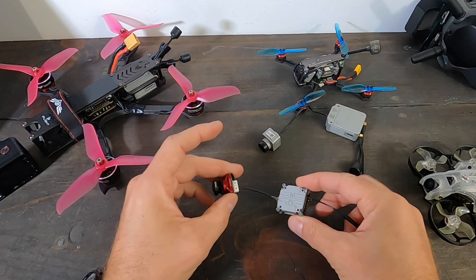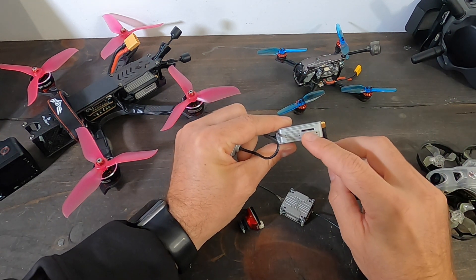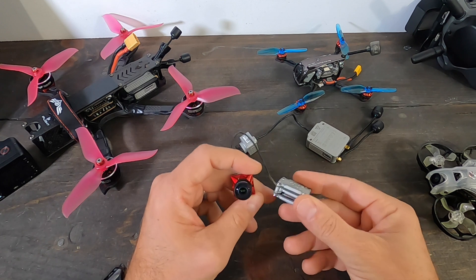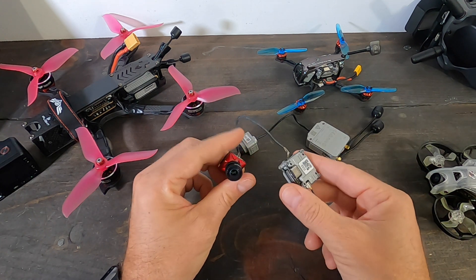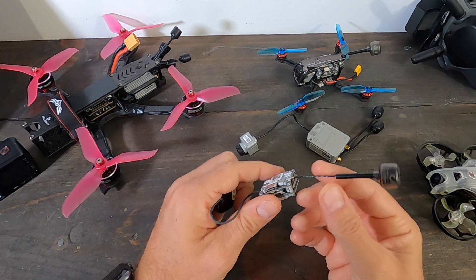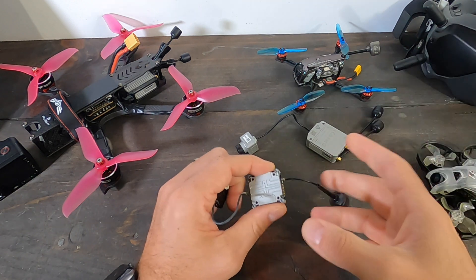When it comes to the Vista versus the Air Unit, there are a couple of key differences. The Air Unit is bigger and heavier, but you get the ability to record directly on the unit. The Vista has no onboard DVR — you record to the goggles. You're still getting HD video, but it won't be quite as crisp as the Air Unit recording. Both are USB-C. The Vista has a single UFL connector antenna — a protected UFL — and keep in mind these are left-hand circular polarized antennas, so you'll need to match that if you change the goggles' antennas.